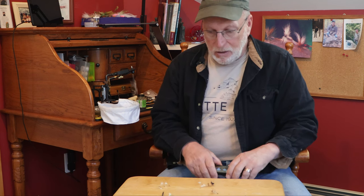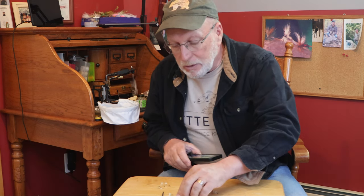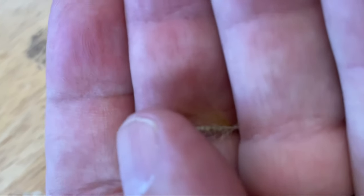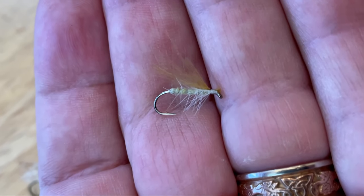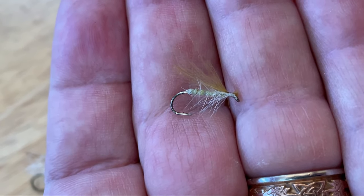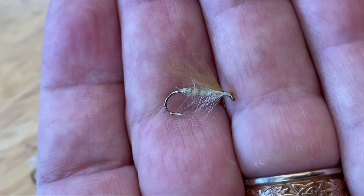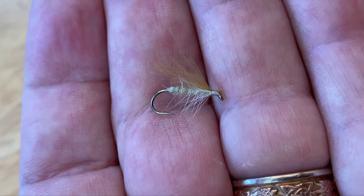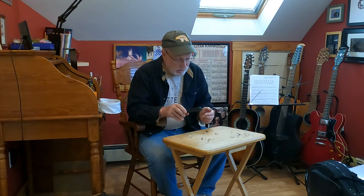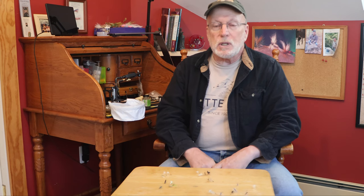It's pretty easy to just make a basic tan caddis. Here's the tan caddis — it has a palmered hackle that comes up the body, just a tan wing, and I leave the CDC puff on the end so it's like a head. That works just as well as any caddis imitation I was throwing.